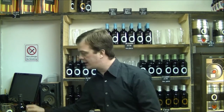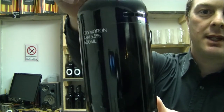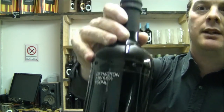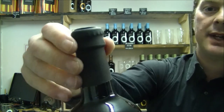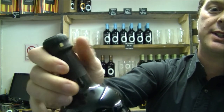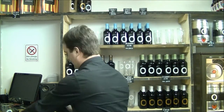I promised you a review of the Otley Oxymoron, here it is. 5.5% ABV, it's their black IPA, new in the bottle. I like the neck, the sleeve — it gives the beer a bit of quality, the bottle has a bit of quality. And yeah, it all looks good, so let's get it open.